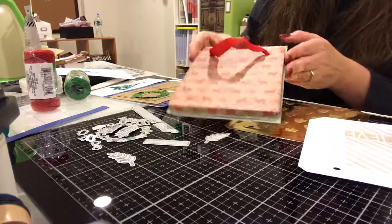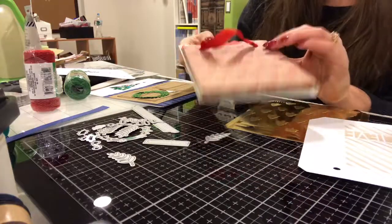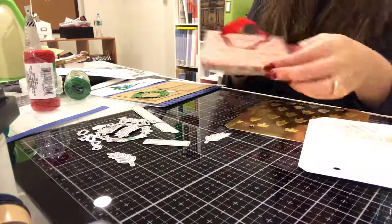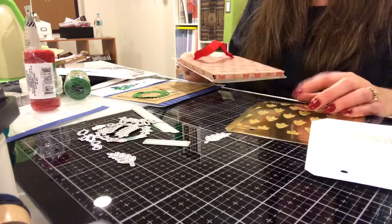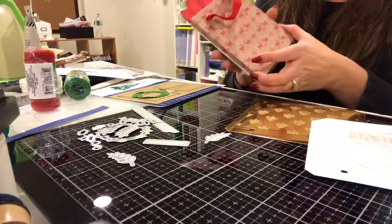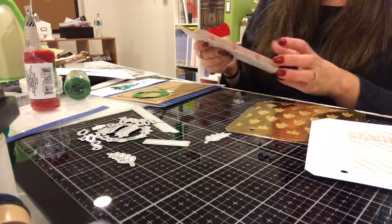So that's a completed one and this is how it looks on a card. I would peel it off but I don't really want to do that right now. I'll do a video and show you, maybe when I put these together, how to make this be a card in itself.